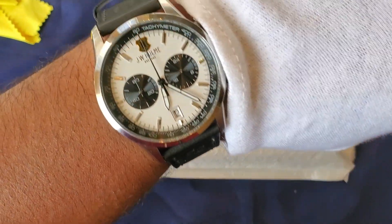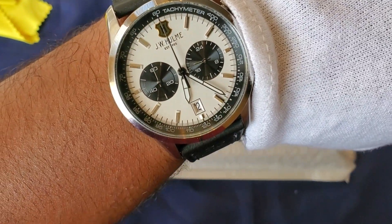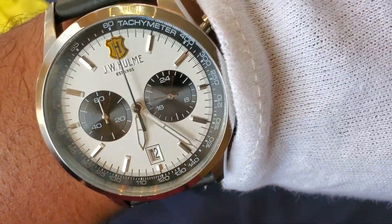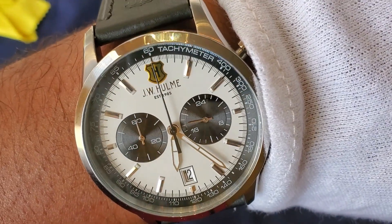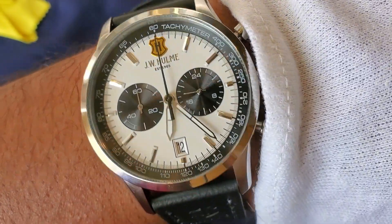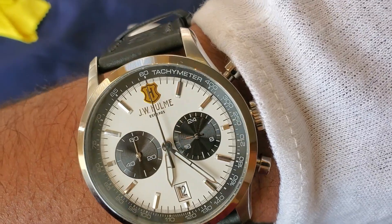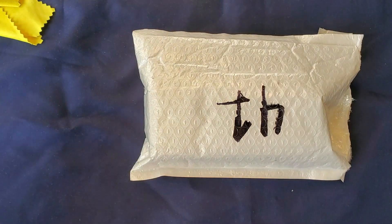A quick wristwatch check — right now I'm wearing a JW Hume chronograph. It's a pretty good value pick; I picked it up for only $29.99. I've done an unboxing of this one, so you guys can check out that unboxing.